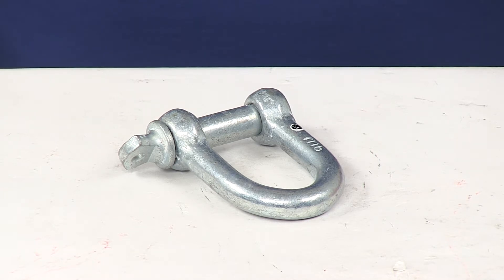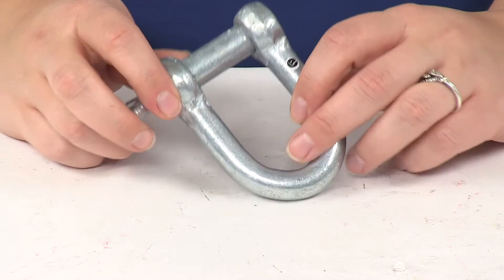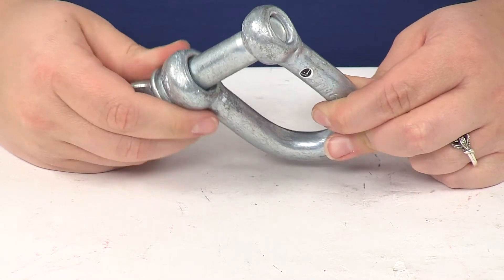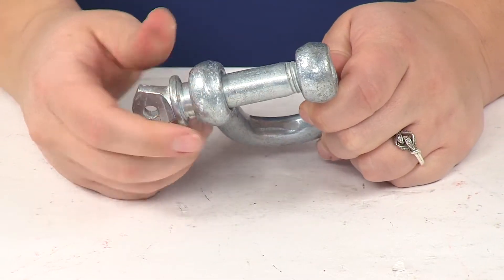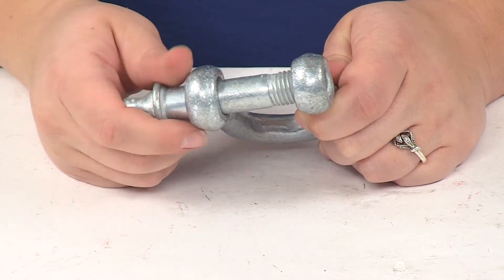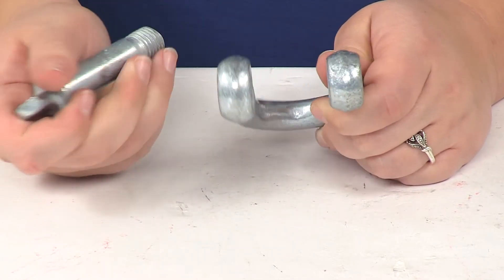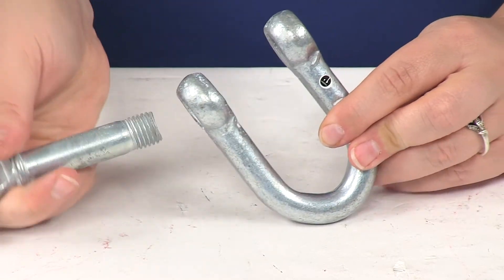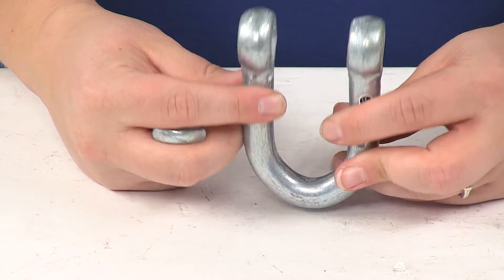Today we're going to be taking a look at the Titan Chain Screw Pin D Shackle. This is made of a galvanized, low carbon steel, so it's going to resist corrosion. It's going to serve as that connection point between two pieces of rigging equipment, so it's going to be great for inline loads or industrial and agricultural uses — basically anything where you'd need to connect those two pieces together.